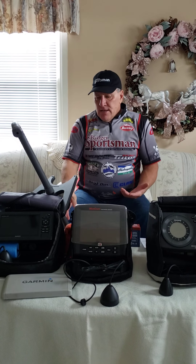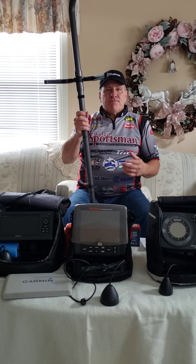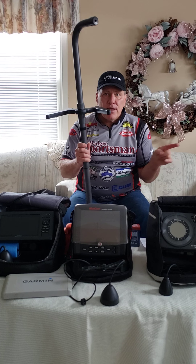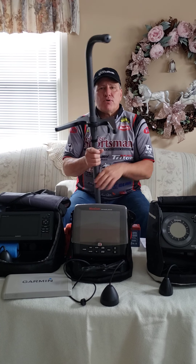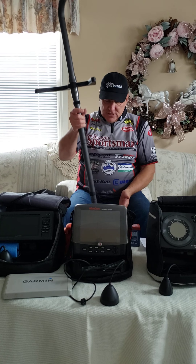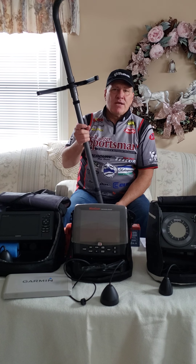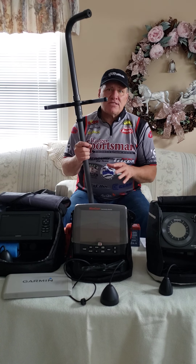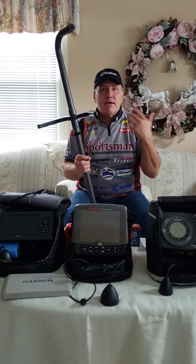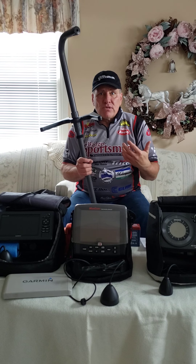We'll see fish swim in and see how they react to the bait. Another nice feature is I can drill a center hole, then drill a hole two feet each way, put the shanty over us, and now two people can fish using this one transducer. It really allows you to see what's going on in the whole area around you.